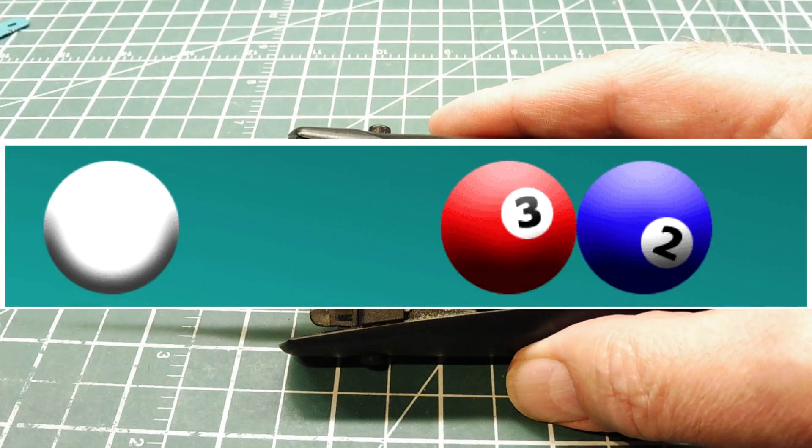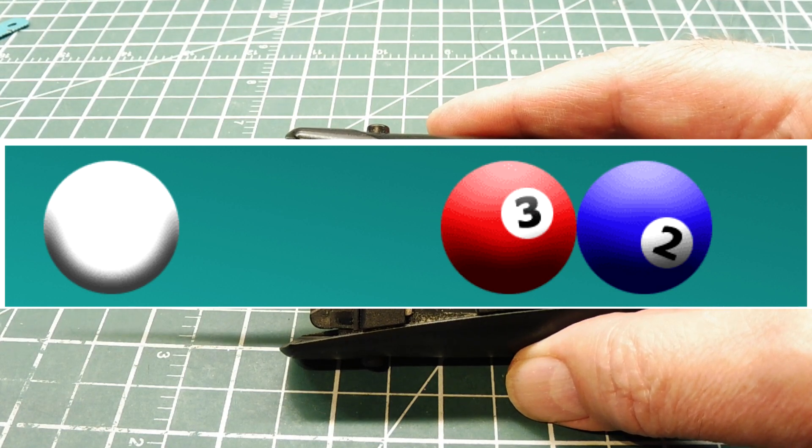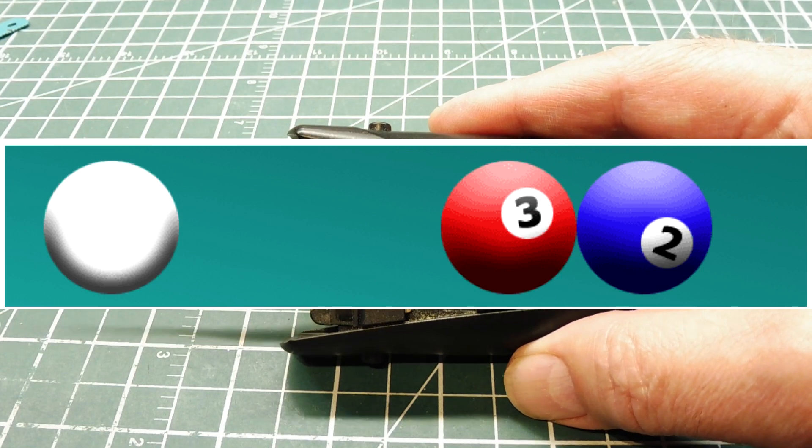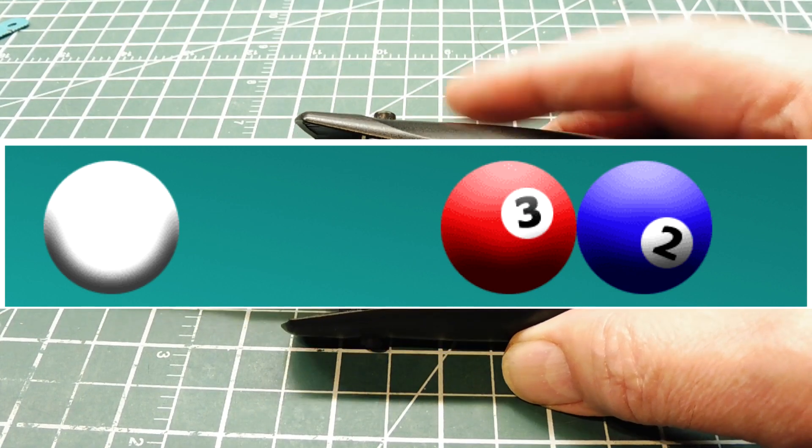If you have two billiard balls on a pool table and one is labeled three and one is labeled two, and you shoot the cue ball at the ball labeled three, the kinetic energy will be transferred into the ball labeled two, and ball two will shoot away while ball three stays stationary. This lock pick works on the same principle.